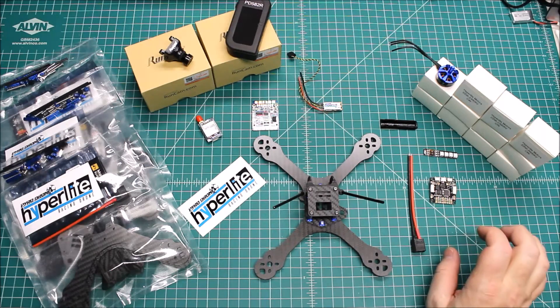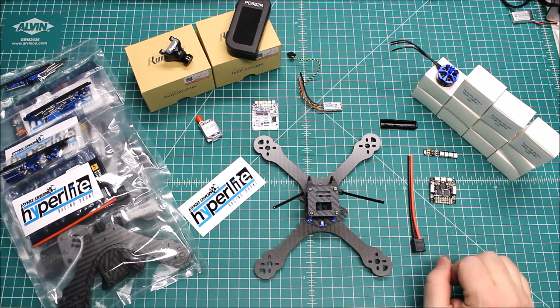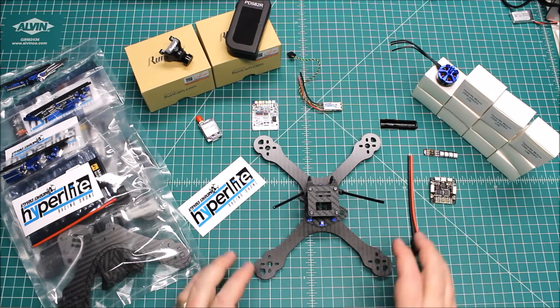This one is going to get an F3 board — it'll either be an SPF3 or an F303 board. This particular build is going with the F3 board.